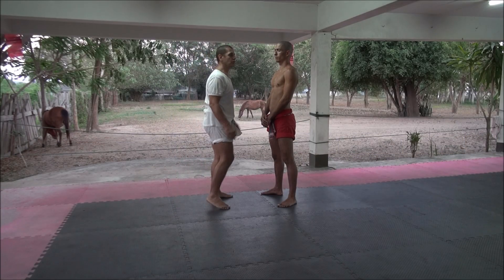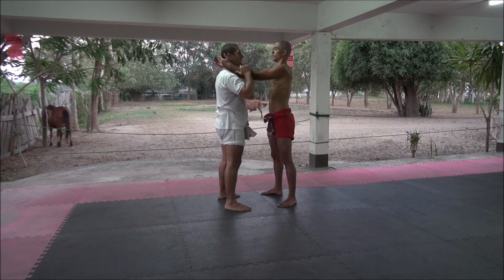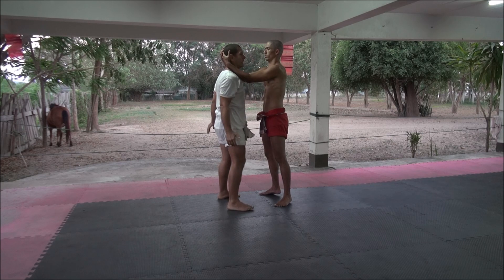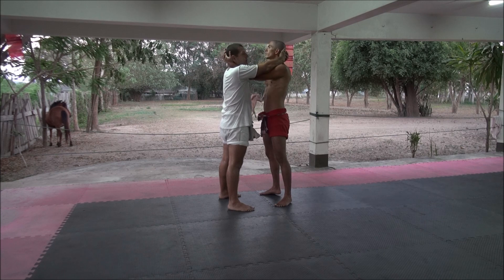Today we're going to demonstrate the position inside and outside. Joao is going to grab my neck — as we said in earlier videos — on the top, bringing the forearms there. This is the inside position; my hands are in the outside position.